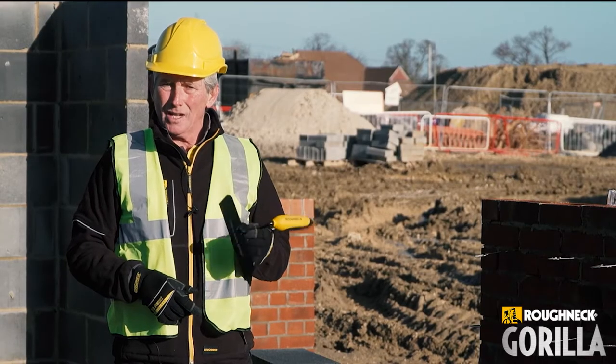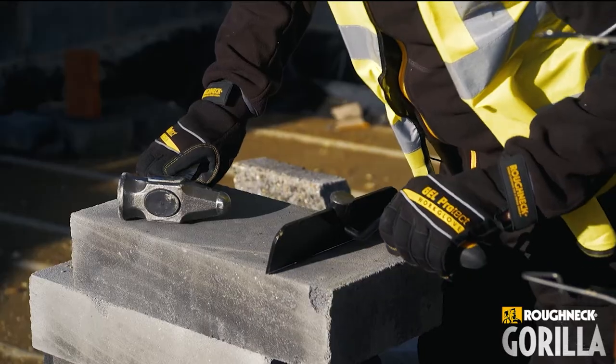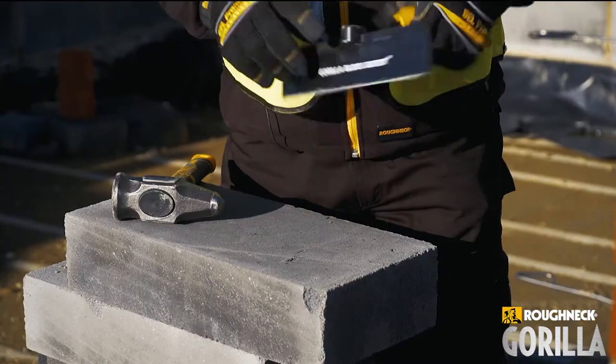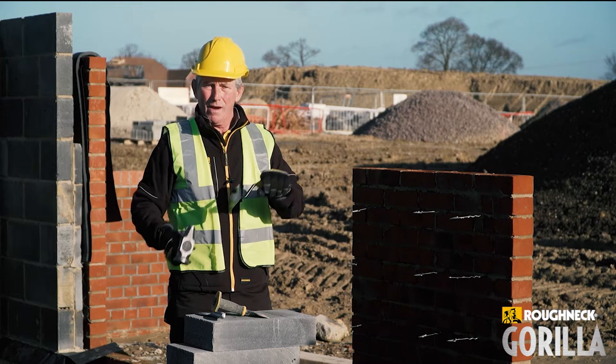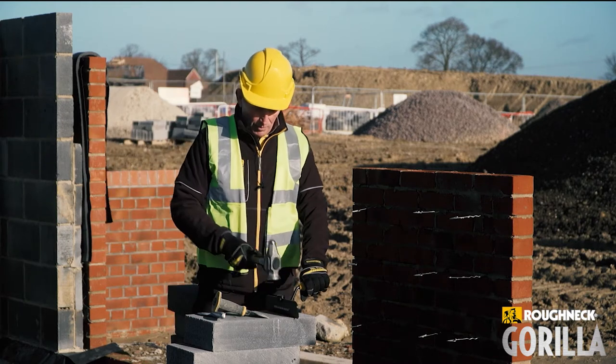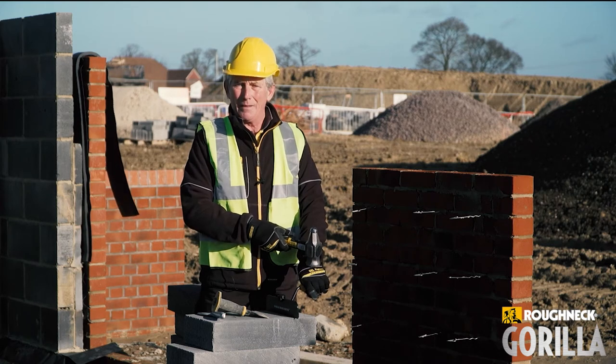The Blockbuster Bolster. We've got a 230mm blade which is the depth of your block. There's a striking point on the top, but just as important is the handle on the side. So your striking point is on the top of the bolster and your hand is well out of the way.